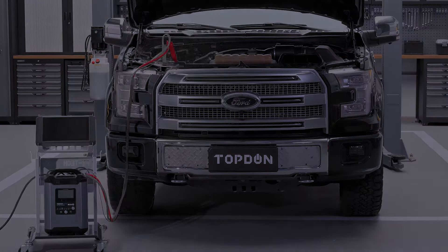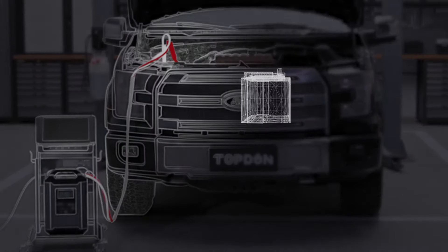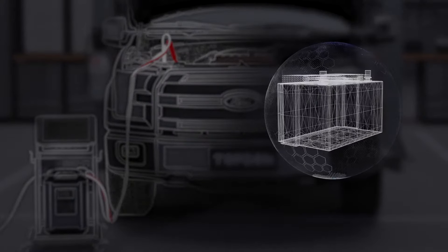Protects against reverse polarity, reverse charges, short circuits, overheating, and overvoltage.